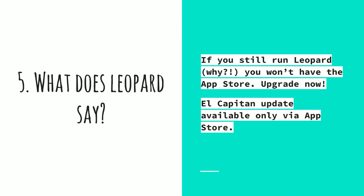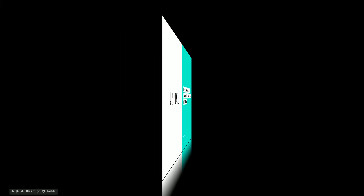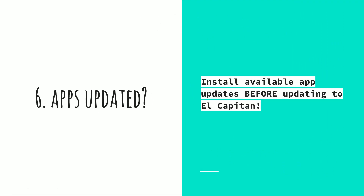I can't believe I'm saying this, but if you're still running Leopard — why would you? — you won't have enough access to the App Store. So upgrade now, like right now. It is available from the Mac website for about $14. El Capitan will only be available via the App Store, nowhere else. So if you're still running the old Leopard system, which I hope you're not, do upgrade.